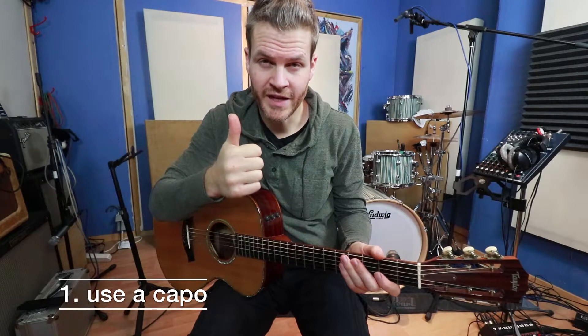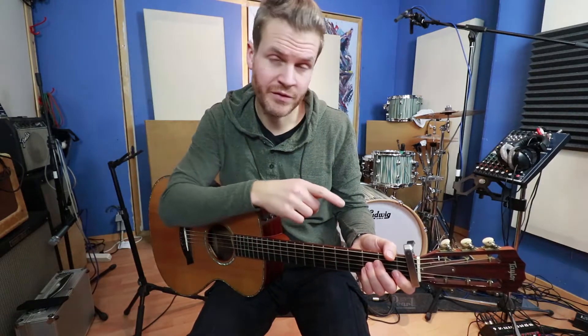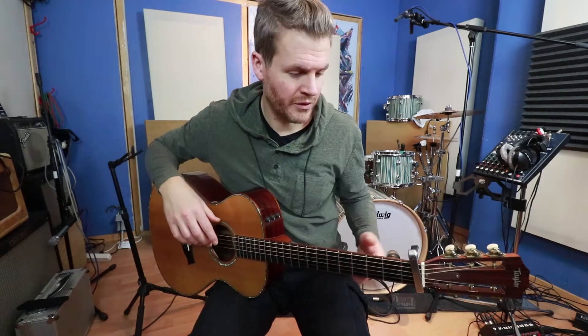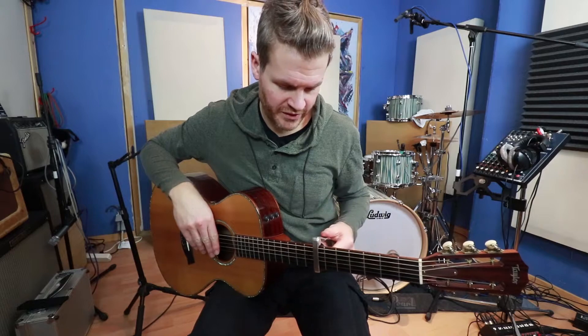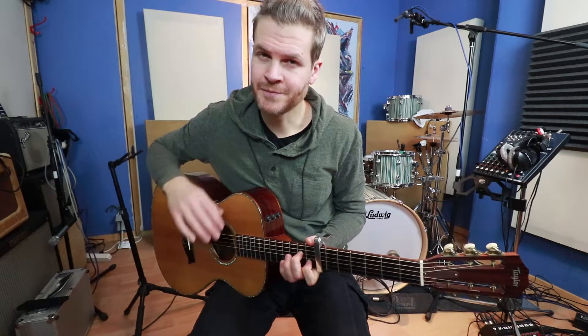Number one: use a capo. Even the small increase or difference in pitch can inspire you. Or you can go way up here and have like a ukulele type of sound. Just try it.